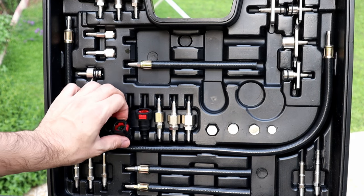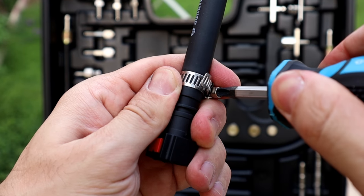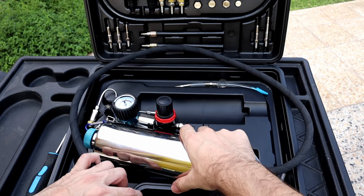You just have to get a hose, put the right adapter, and clamp it so the pressure won't push it back. Hand-tighten the adapter — now our kit is assembled for our car. Let's hang it under the hood just like this.